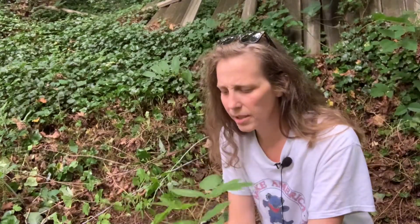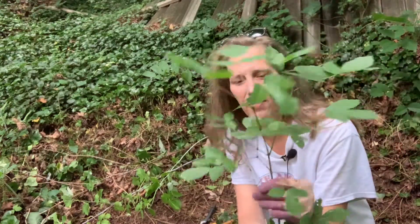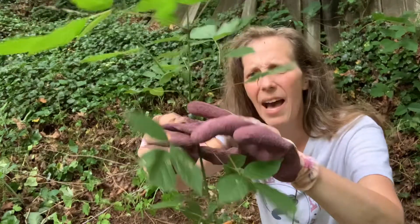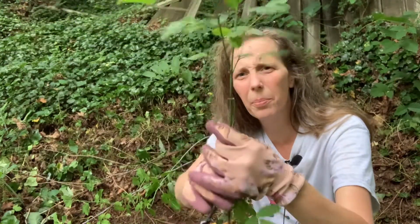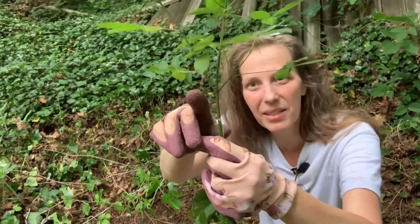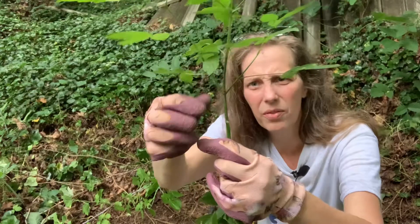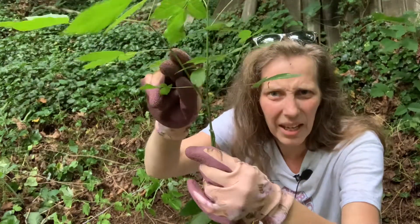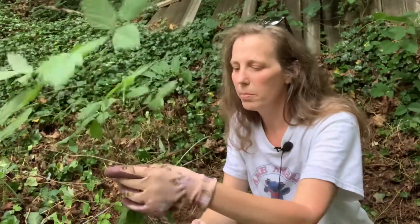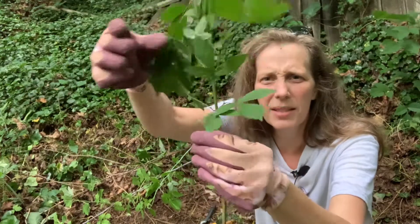But the difference with the box elder is that the leaves are kind of shiny a little bit, but not quite as waxy as the poison ivy leaves are. The way that you can tell the box elder from the poison ivy is by how the leaves are arranged on the stem. You can see the leaves come off directly opposite of each other — there's an opposite leaf arrangement. All through this plant, no matter how big it gets, when it gets to be a big maple tree, it's going to have leaves that come off completely opposite. So that is one way to tell a box elder.